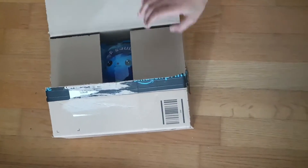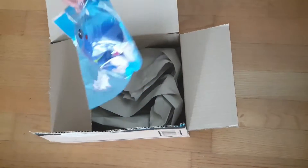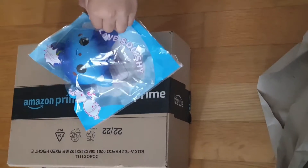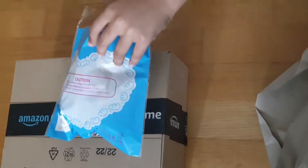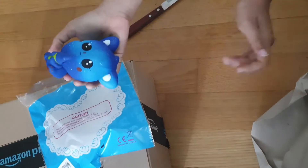Today we are unboxing this squishy — look at it, it's adorable! We'll open it now: turn it around, unpack it. And then — oh, it's soft, it's very soft and squishy.